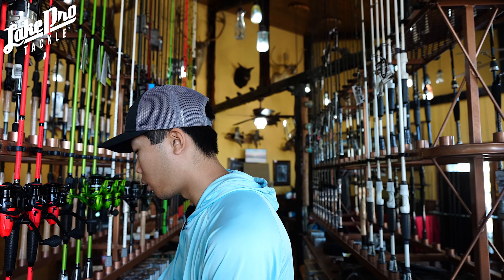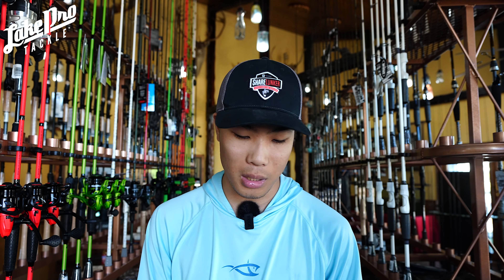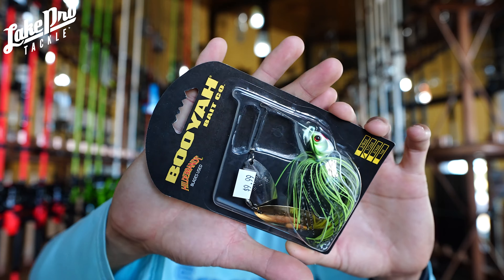I've got six different spinnerbaits here that kind of cover all the bases. This is the Booyah Covert — one of the favorite spinnerbaits by Jason Christie and your other Booyah pros like Stetson Blaylock. This spinnerbait is very, very balanced. The wire size, the head design — it's a very good spinnerbait. The head design allows it to plane through the water and have a good amount of drag. Specifically in the fall time, this one has two willow blades, and we're going to be focusing a lot on willow blades.